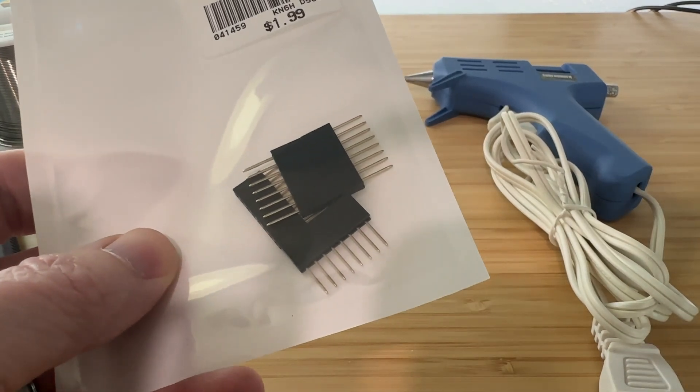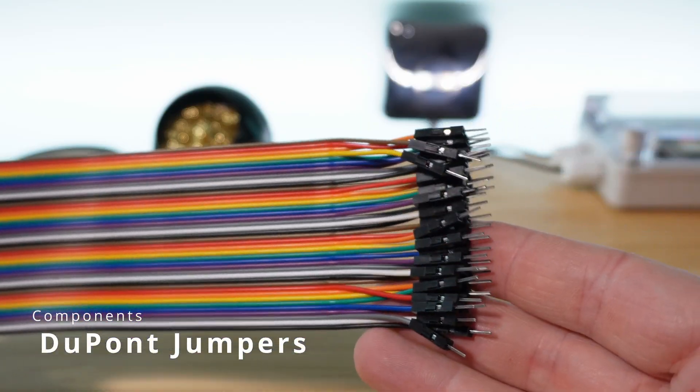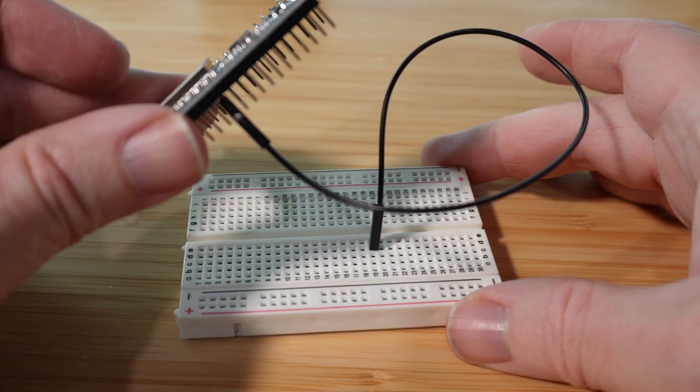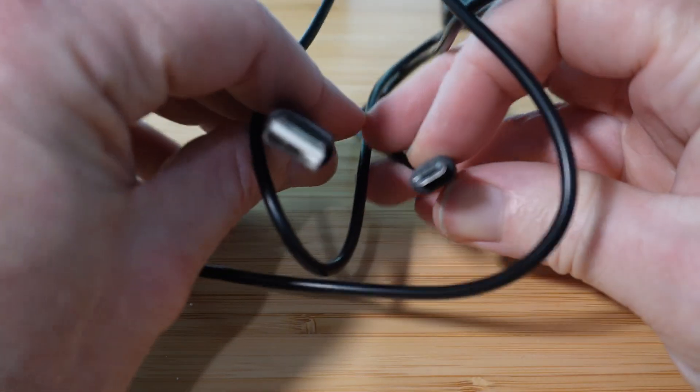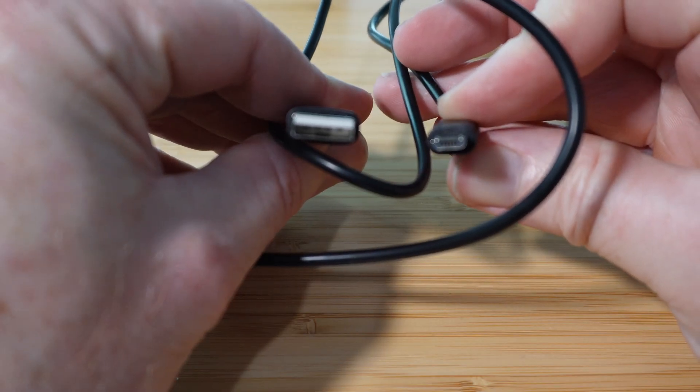Header jumpers: while similar to breadboard solid-core jumpers, these specific DuPont jumpers allow you to easily patch components in a variety of different ways. They come with male-to-male, male-to-female, and female-to-female ends, making it easy to attach components together or to a breadboard without plugging the components themselves into the breadboard. USB cables: get a variety of USB cables since many microcontrollers are powered by USB voltage. With micro-USB cables, sometimes they are only power cables and don't support data at all — I recommend getting one that has both power and data and putting a label on it. It's no fun trying to flash your microcontroller with a cable that doesn't support data.